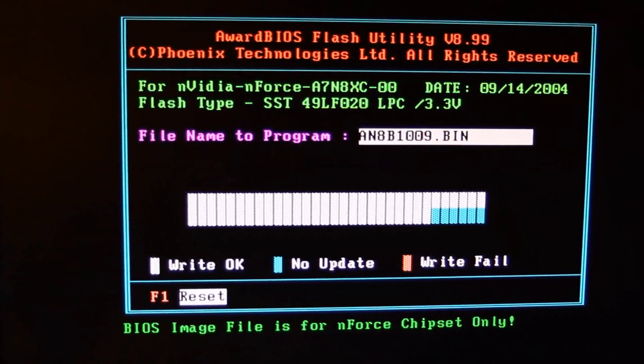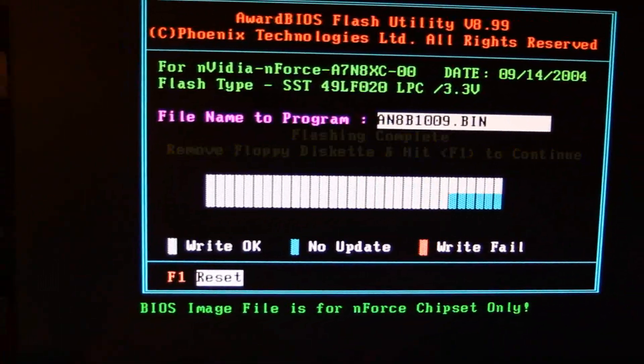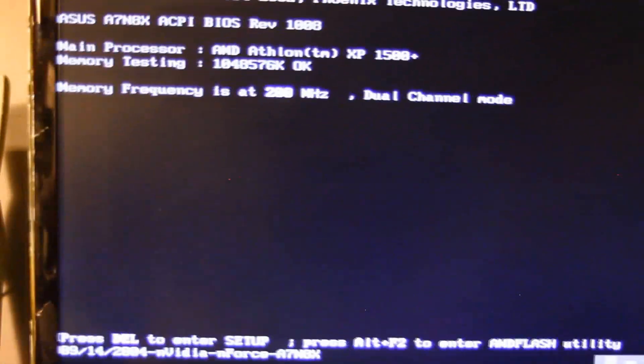All done. Remove floppy and hit F1. So we'll hit F1. Still says it's a 1500 — that's weird. I'm going to hit Delete, let's go into some BIOS settings — and it's not working great.